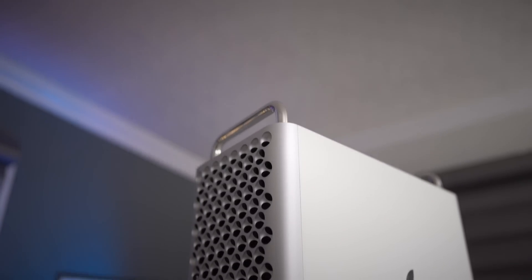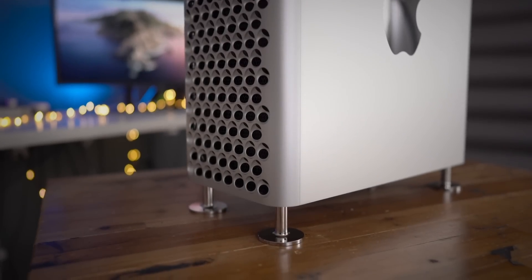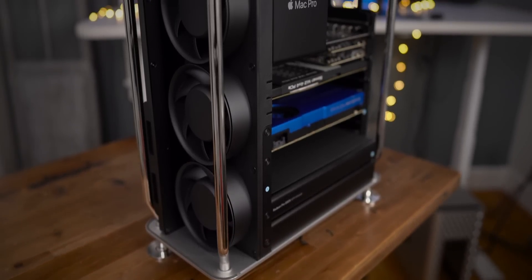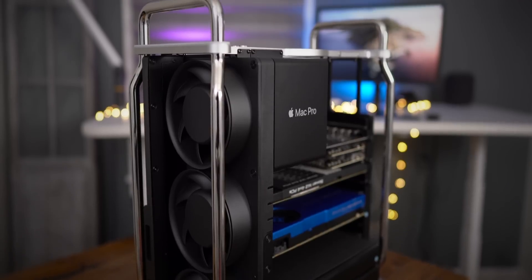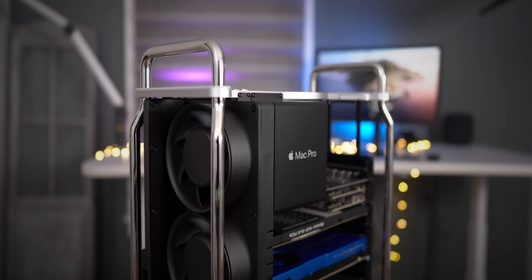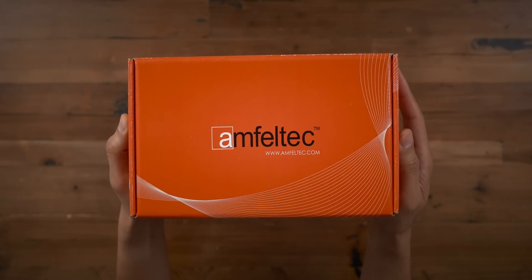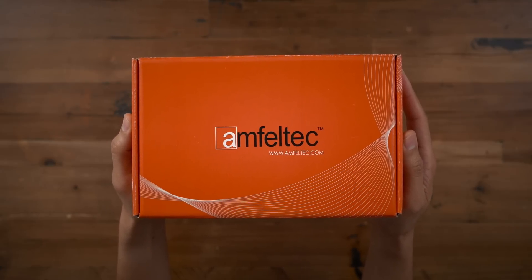You can't just stick an M.2 form factor SSD inside the Mac Pro because there's no place to install those. You need to employ the use of a PCIe carrier board, which accepts those M.2 blades, and then that board connects to the X16 PCIe slot inside the Mac Pro — and that's what's in this box right here. We're gonna talk all about this, but first, a brief word from our sponsor.